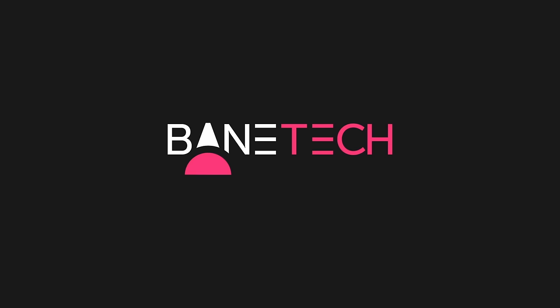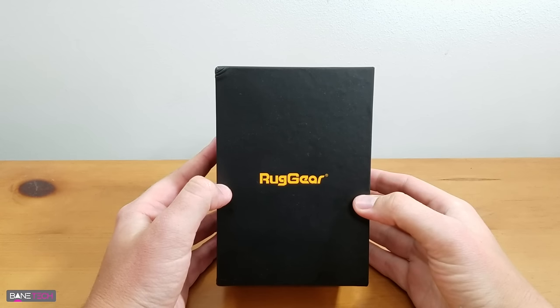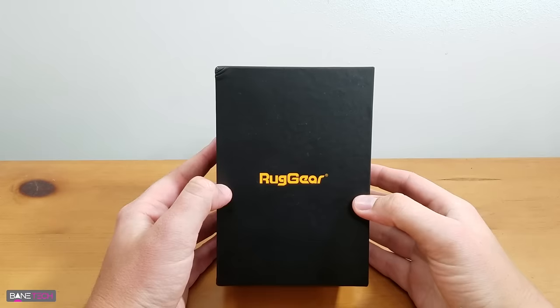Anyone heard of this phone, Ruggear? Let's check it out. So what I've got here is the Ruggear phone. This is the 128 model. Let's go ahead and get this unboxed and take a look at it.